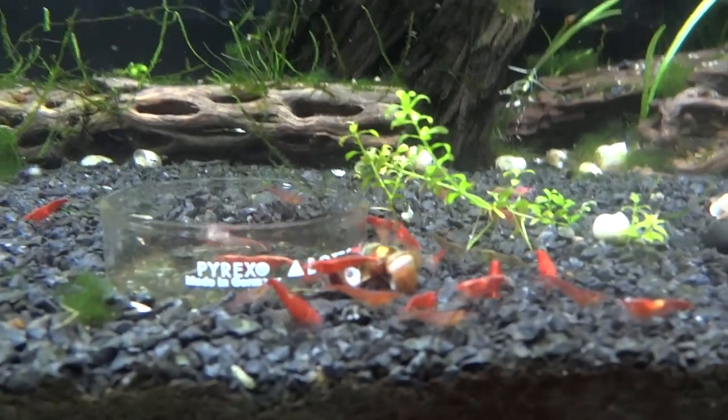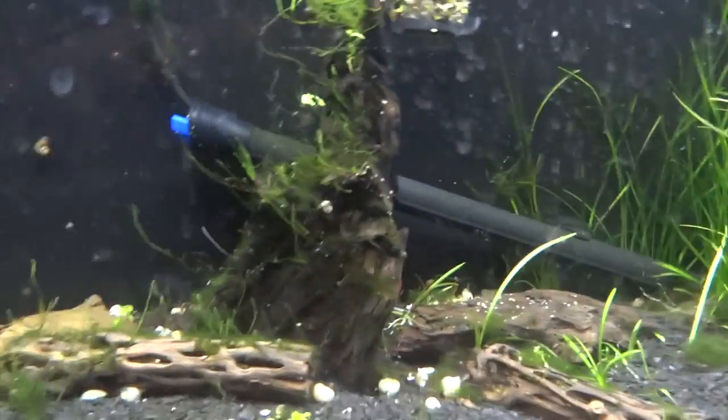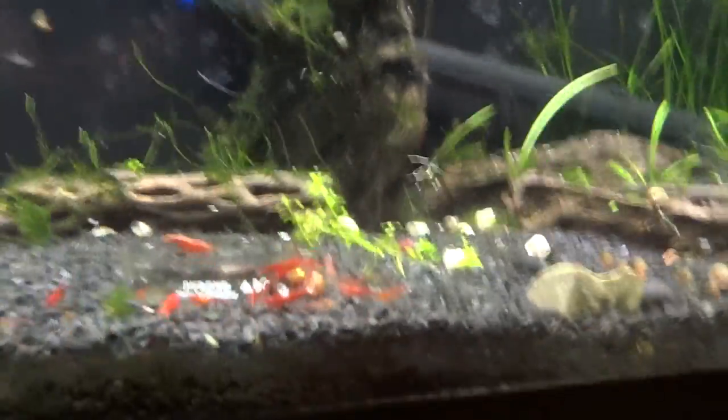Over here is the other Red Cherry tank. They're out eating as well. A lot of dead snails in here. Not much going on plant-wise in this tank. I might do something with it here after the first of the year — just haven't done much as far as trying to make this one look nice, but that is that.